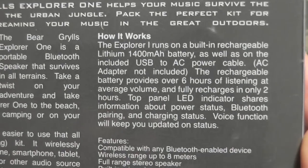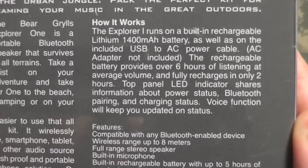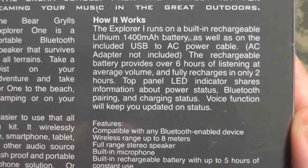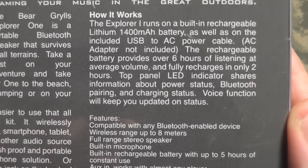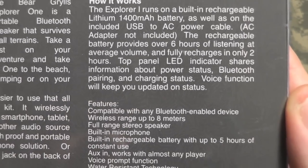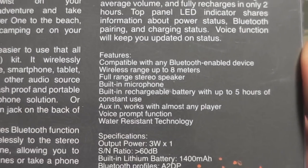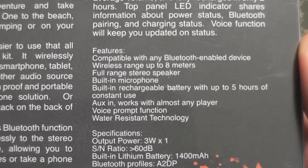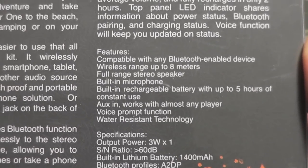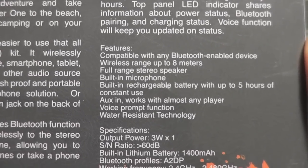Here are some of the other specs. The fully charged battery lasts six hours of listening at average volume and fully recharges in only two hours. Top panel LED indicators share information about power status, Bluetooth pairing, and other charging statuses. Wireless range is up to eight meters. I did have it playing before and walked out to the driveway — probably about 60 to 70 feet away — and it still was linked to the phone, so cool.